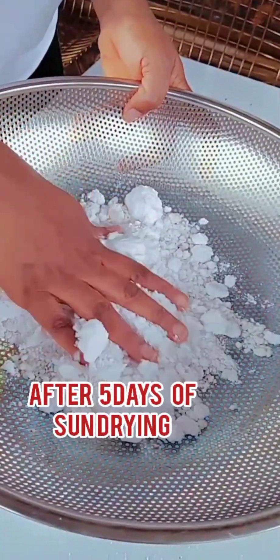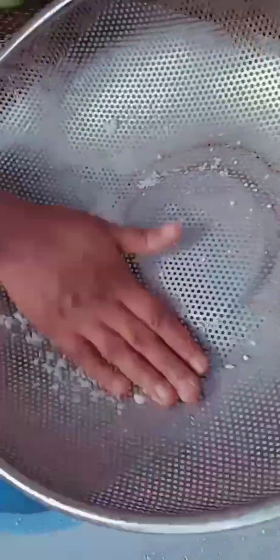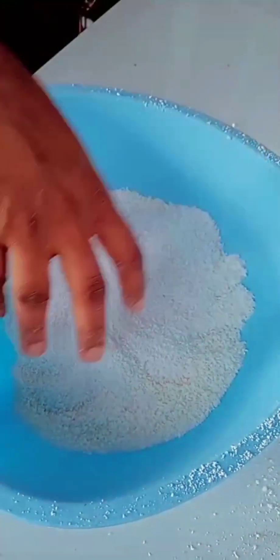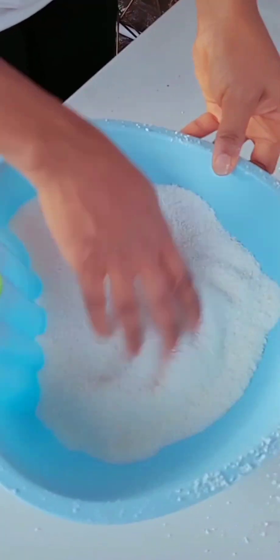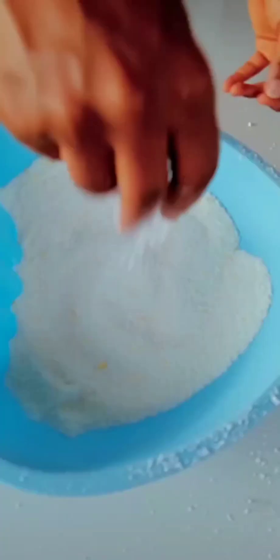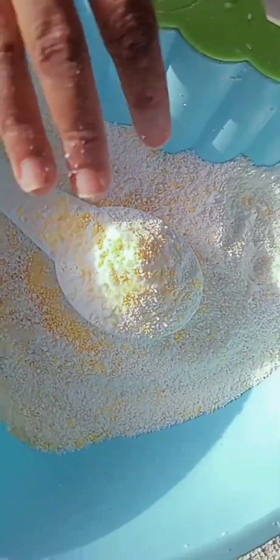After five days, look at what I got! Wow! I sieved it out. There's no difference between the one you buy in the market and this. Wow! Look at my color — look how beautiful it is!